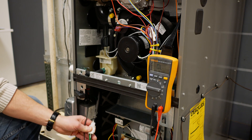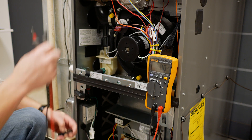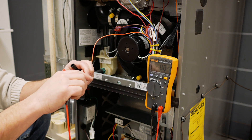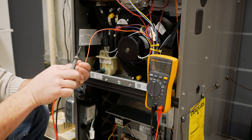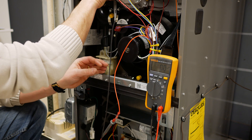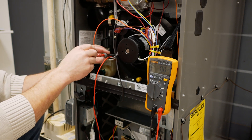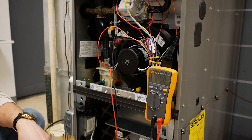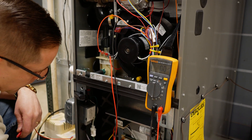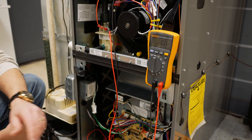The next thing we want to do is check our flame current. In order to check flame current, we need to put our meter in microamps DC. We need to remove the flame sensor wire and put our meter in series with the flame sensor, making sure we have a good electrical connection between the probe tip and the spade connector. Then I'm going to take an alligator clip and clip the other lead onto the flame sensor, putting our meter in series so we can read the current going through that system. I want to make sure that my probes don't short out during this test. Next, we want to get a call for heat by jumping out between R and W.